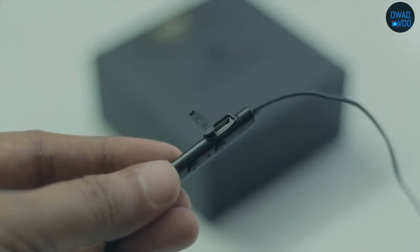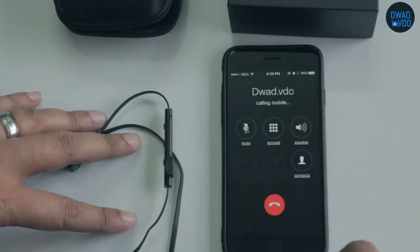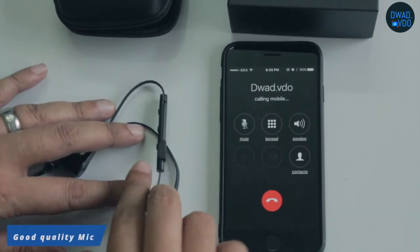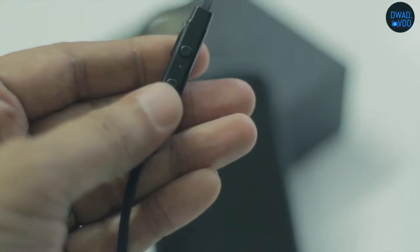There is a slot which can charge the unit. Usually a lot of mics in this unit have mediocre quality, but I have done a lot of calls and tested it with many people. The multi-function button can also re-dial the last dialed call.